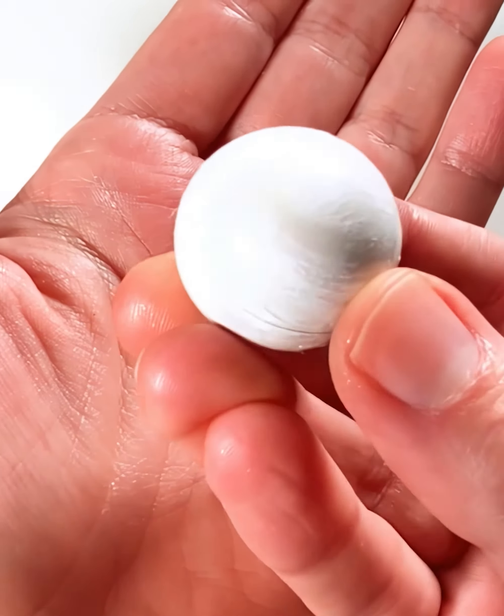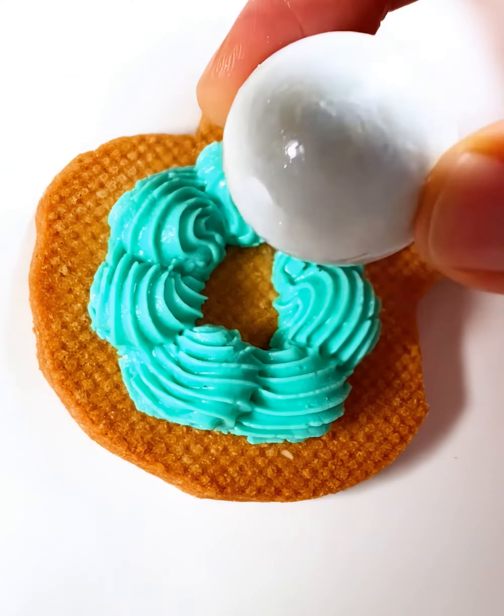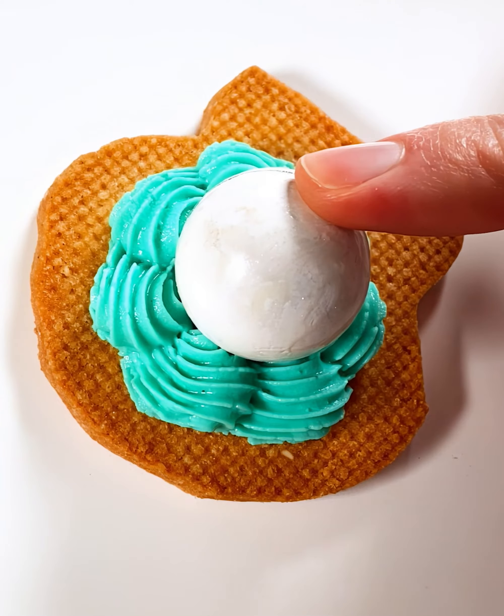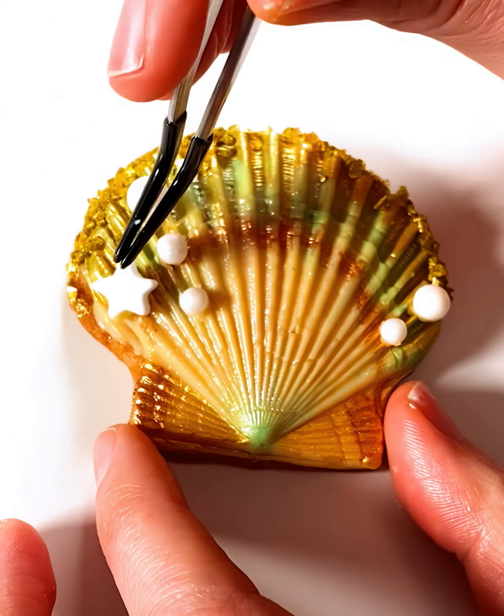Putting the pearls gone wild mishap behind me, I embarked on the final step: assembling the sandwich cookies. Using a star tip, I piped a ring of royal icing to hold each pearl in place and used tempered white chocolate as glue to join the shells together.